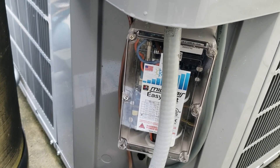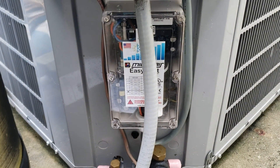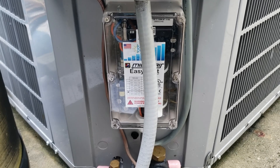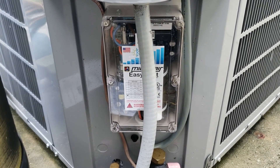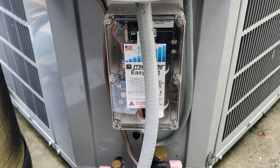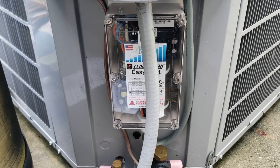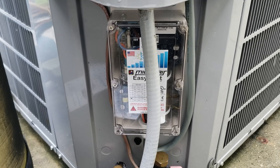It spins up the fan first and then kicks on the compressor a few seconds after. I was pretty impressed, and I certainly think my backup battery system will be able to handle it at 30 amp starting. This is something to consider in the event you need to start your air conditioning with a generator.